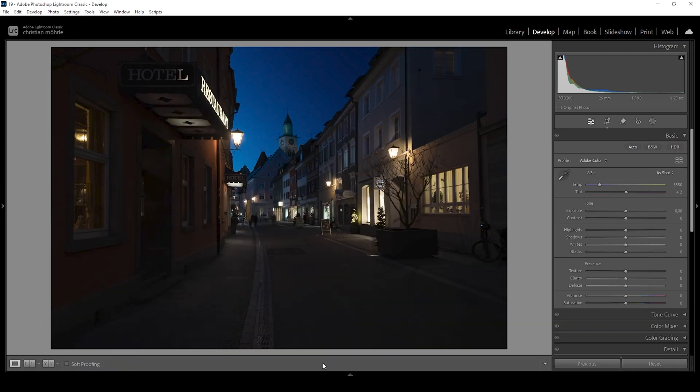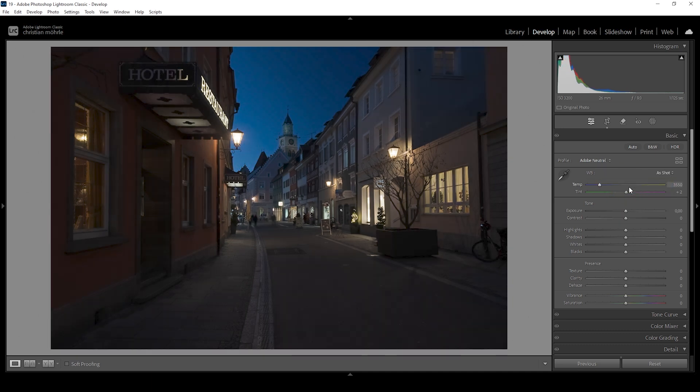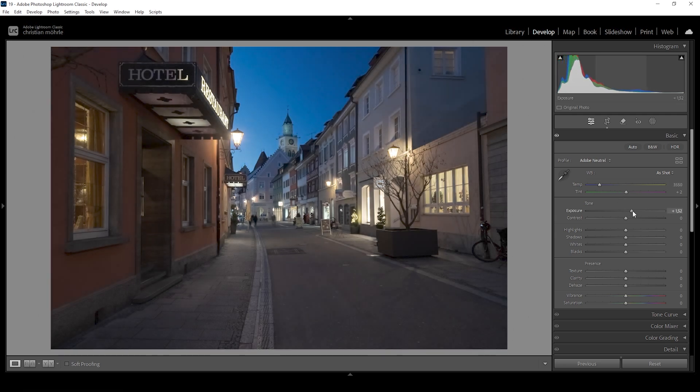Now that we have done the merging, let's do some basic adjustments. First, very important, I want to change the profile from Adobe Color to Adobe Neutral. The Adobe Neutral profile will bring up the darkest parts of the image already quite a bit, which helps balancing the exposure a little bit better. Now to further brighten up this image, I'm going to bring up the exposure — and we can raise it quite a lot since this is an HDR image.